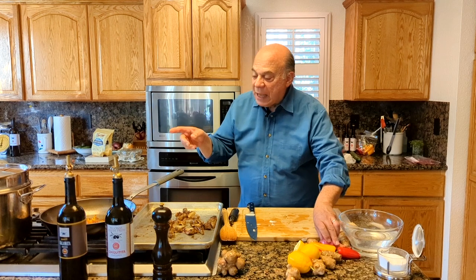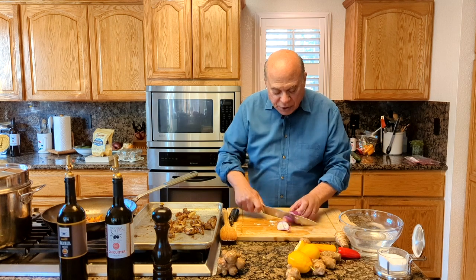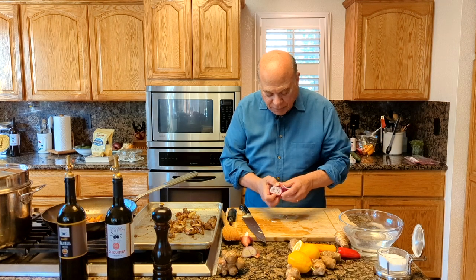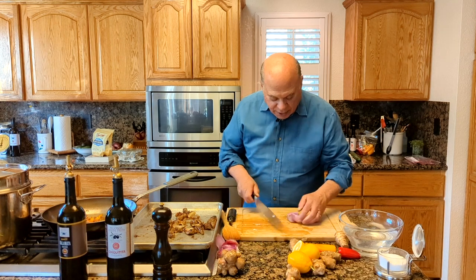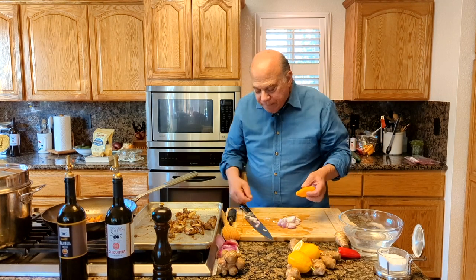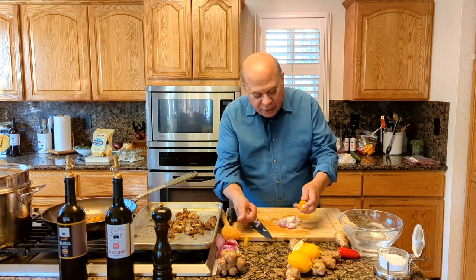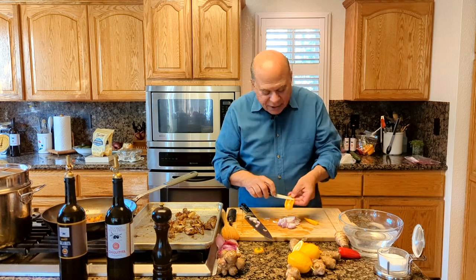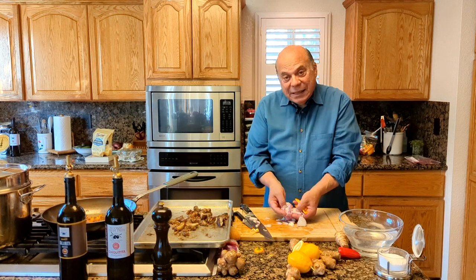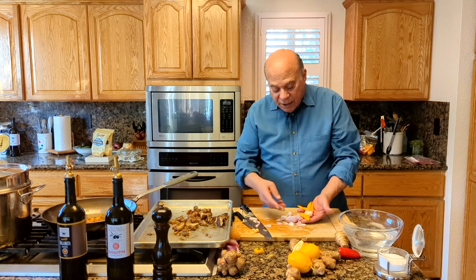I forgot to tell you about the shallots and the baby red peppers. Take a shallot — this is a nice big one, so this one's easy. You're just slicing these up. Get the peel off. These little baby peppers are sweet. I use a little paring knife — just cut the top off, go down the center getting the seeds out, and then cut these in thirds. These are going in the skillet, and you're going to caramelize these. While those are roasting, you're caramelizing the shallots and the peppers.